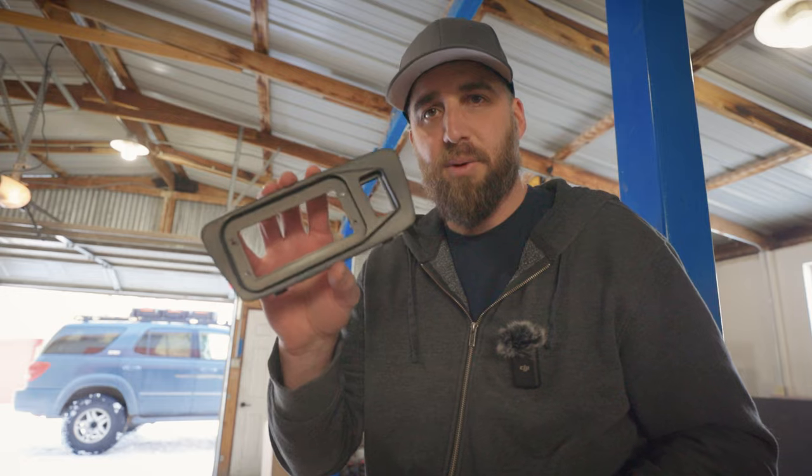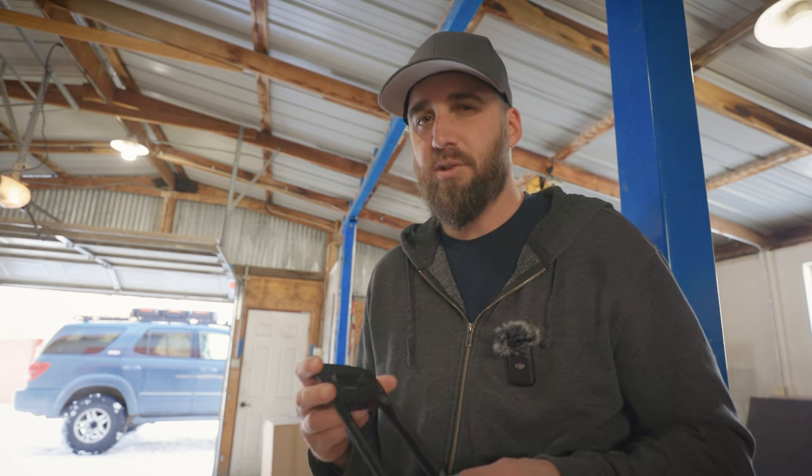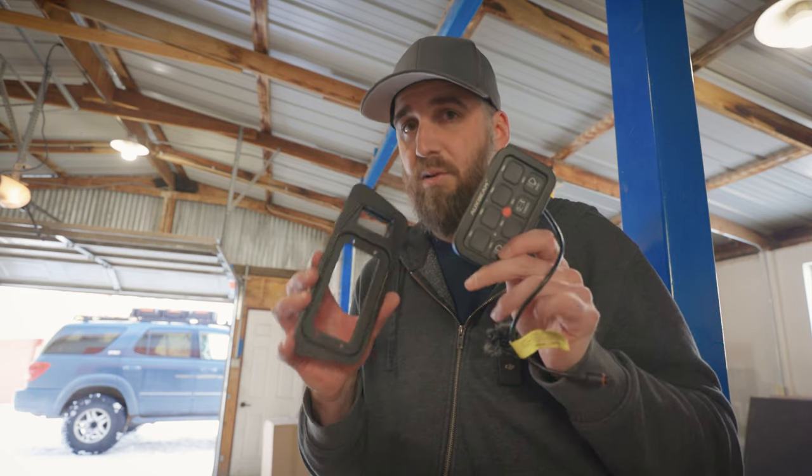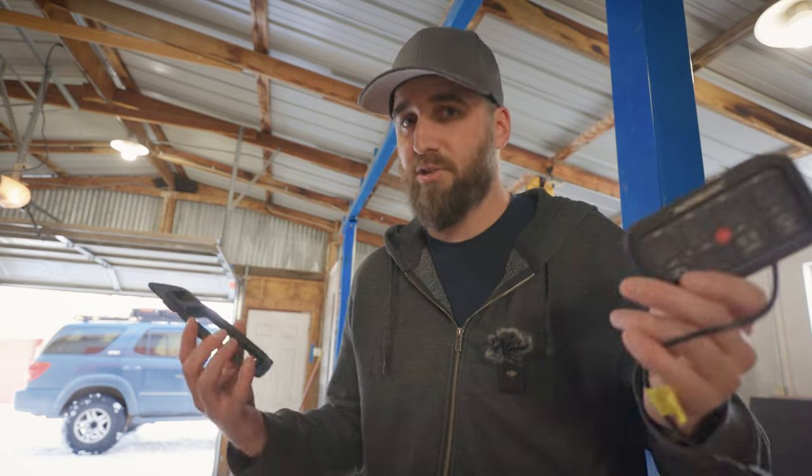We went through and got the mount painted up. I did put a couple coats on it sanding in between. I ended up going with some actual black steel because the can I was trying to use splattered a lot — I don't know if it's because of the temperature or what. Now I'm going to show you how to mount the switch panel into the mount and then we'll get in the truck. It's actually really easy.